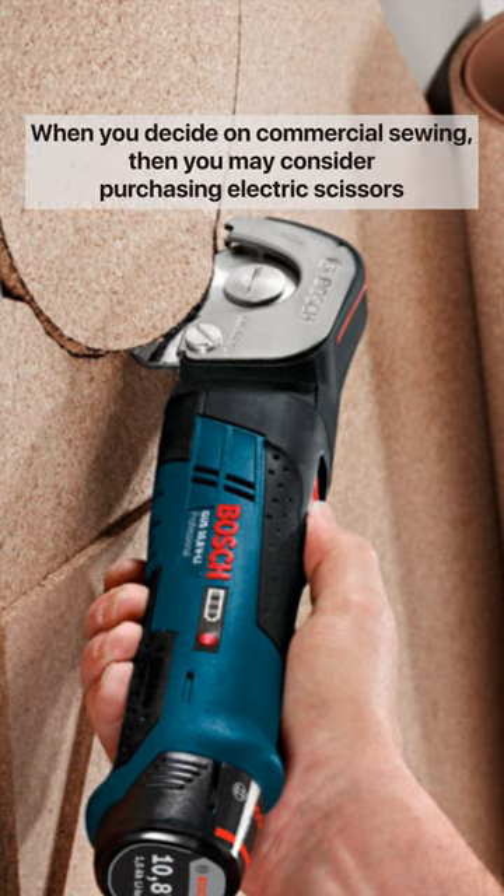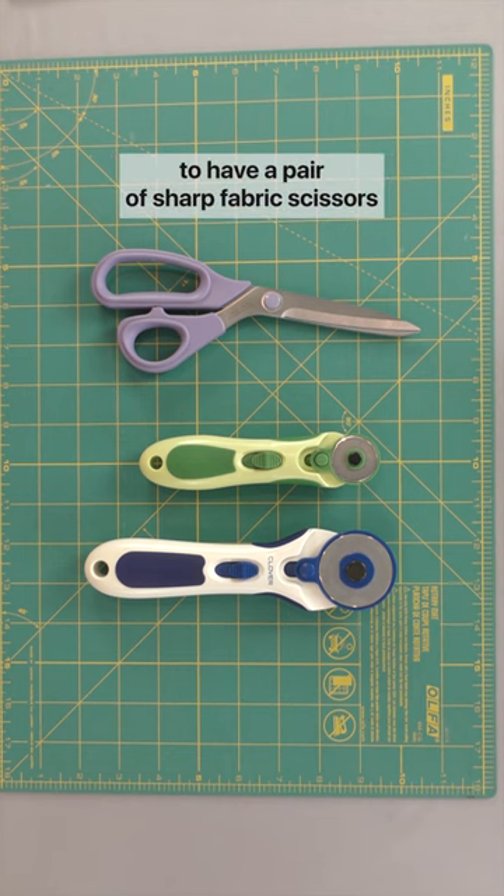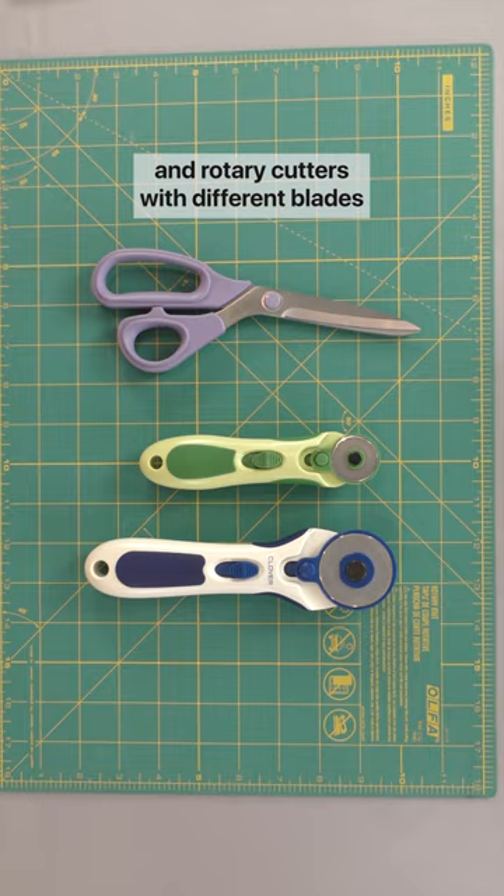When you decide on commercial sewing, then you may consider purchasing electric scissors. For now, it will be enough to have a pair of sharp fabric scissors and rotary cutters with different blades.